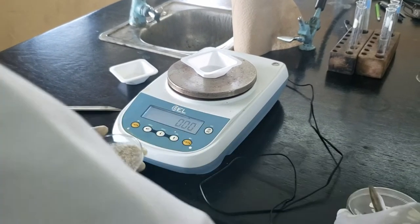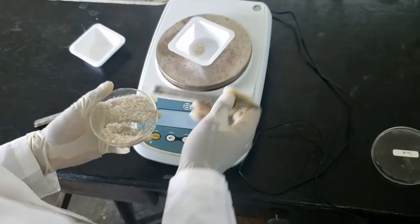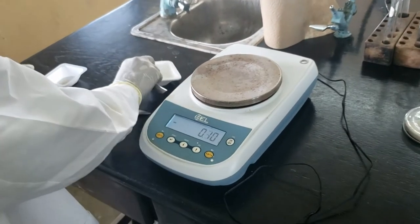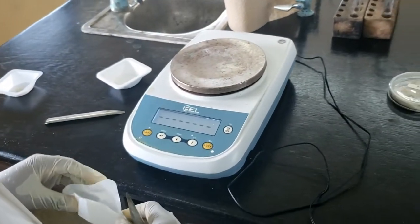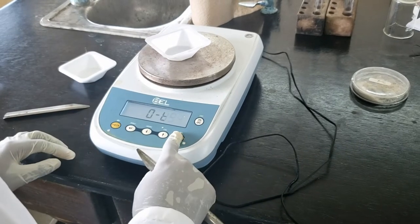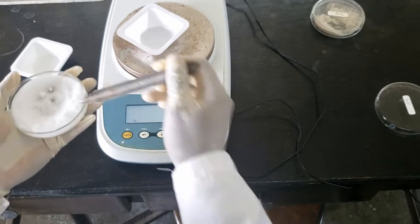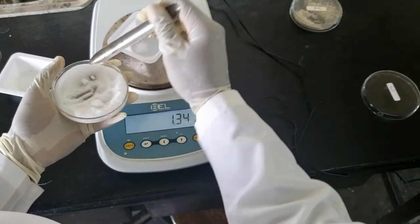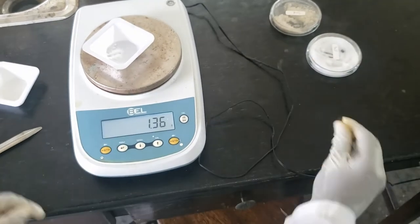Then we can just weigh the sand — anywhere between one to two grams should work. So that's 1.30 grams. Let's try to get the salt in generally the same range — they don't have to match exactly, but that should work. We are at 1.30 grams of sand and 1.36 grams of salt.